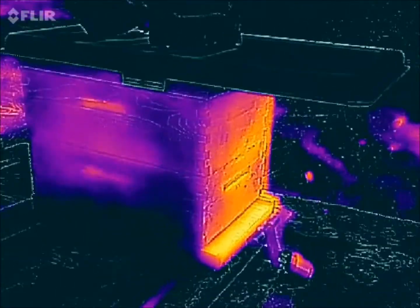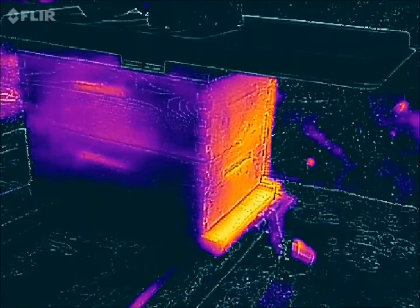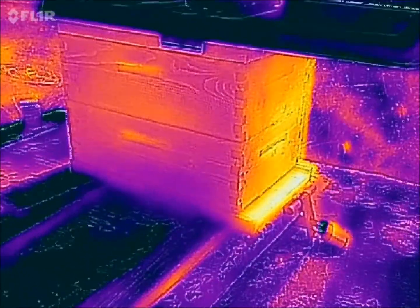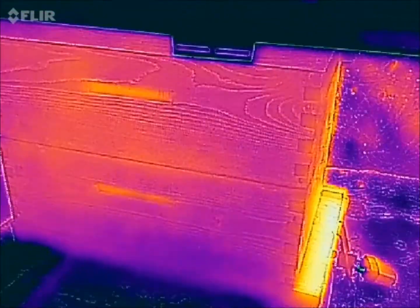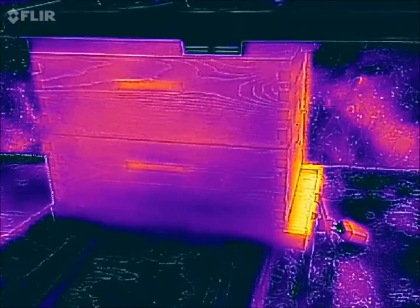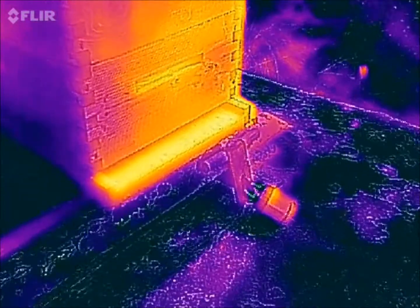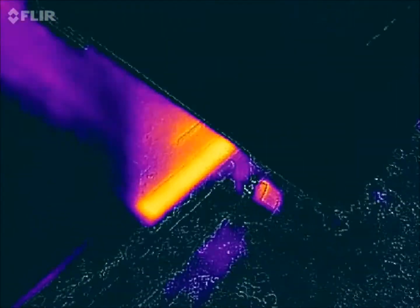This is hive number one — this is actually my most populated hive right now. Surprisingly, I'm not seeing a lot of heat radiating through the wooden box. It's three-quarter inch pine, which kind of shocks me — I thought I'd see more. Still cool enough that the bees are not active this morning. Let's go to hive number two.